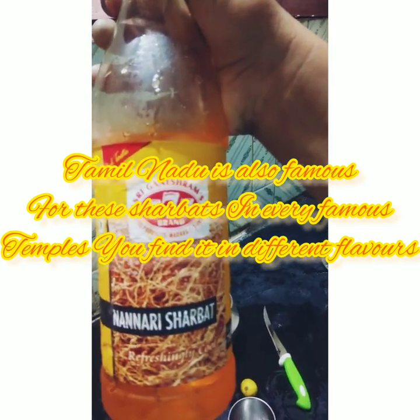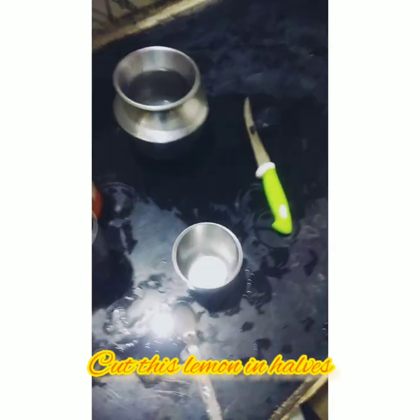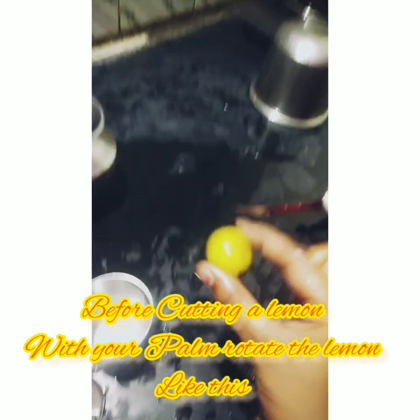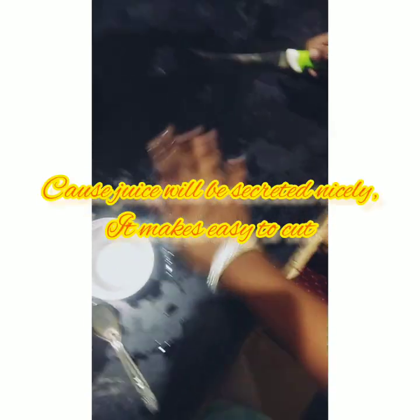Now take this lemon and cut it into half. Before cutting, take the lemon in your hand and press it — because of that the juice will come inside, and when you cut or squeeze it, the juice will come out easily.